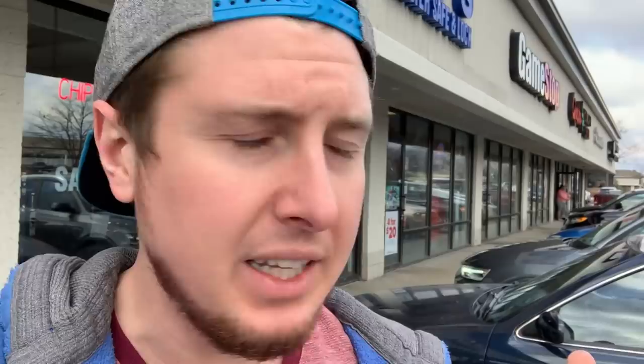Just got out of GameStop — they didn't have all the tins, so we have to head to another location to try to find the rest of them, because we are determined to open up every single one in today's video. Both me and Marie are at the second GameStop — wish us luck! Success! We ended up finding the other two tins to complete the set. I'm excited — now we're going to go home and open them all up.